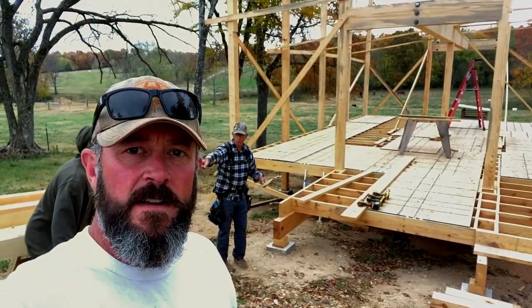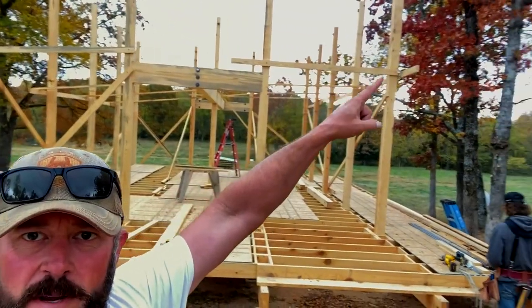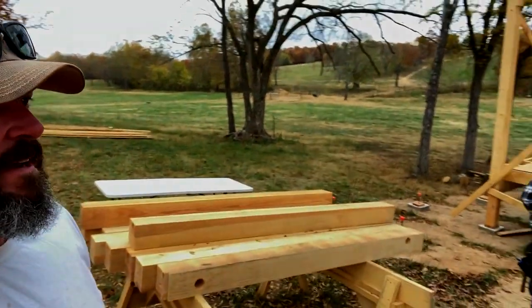Welcome back, Tick Creek Ranch here. We're getting up these spreaders in between the posts. We've got a bunch of free cut six by sixes - they're drilled and bored, so they're ready to go.